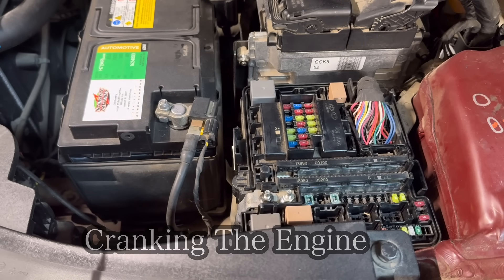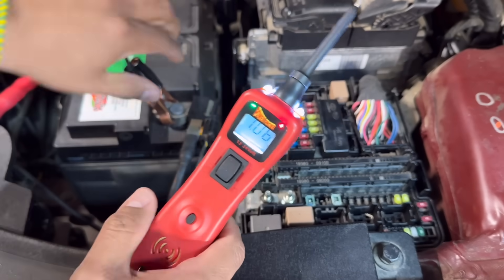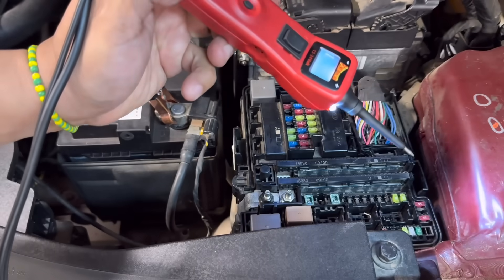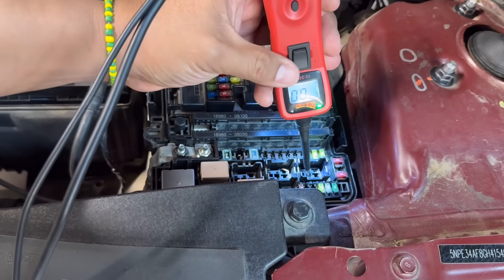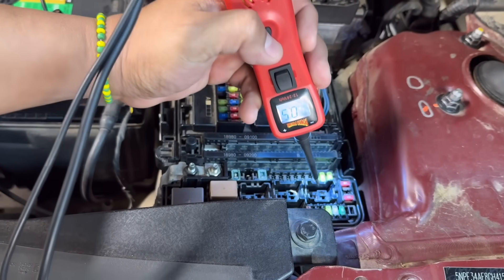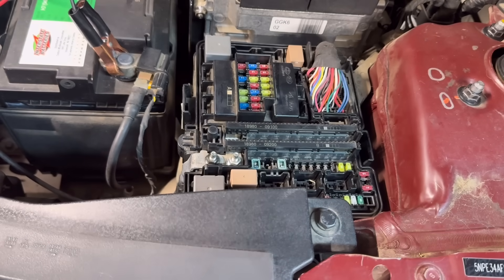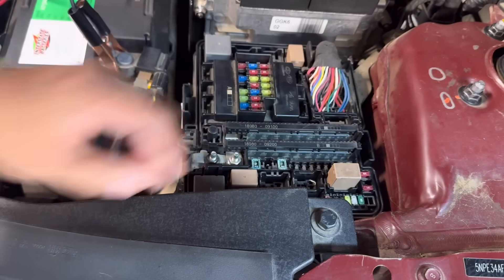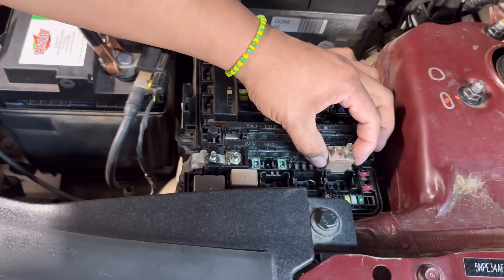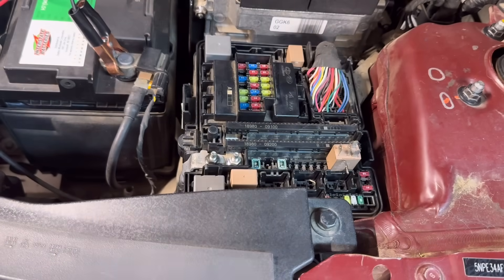There are multiple ways of powering the starter motor. I'm going to use a power probe, which connects to the battery positive and negative. By going to terminal 30 in our relay box, we can send battery voltage directly to the starter motor by applying the button that says battery plus. If you don't have a power probe, you can use a T-pin inserted into terminal 87 and connect a jumper lead.